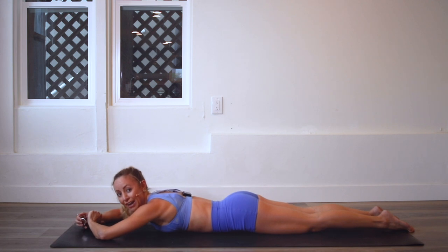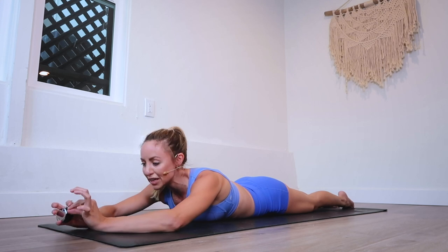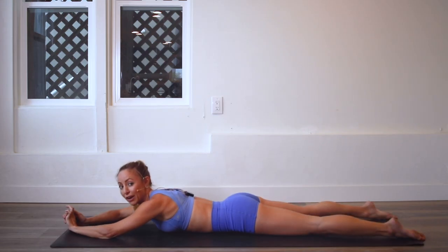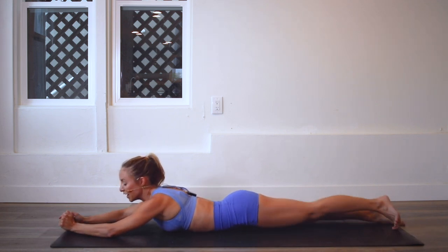That's halfway — how are you doing? You probably feel the burn, right? It's really targeting the inner thighs. Squeeze those ankles together — remember, it's like a mermaid's tail. Don't let the feet come apart at all. The legs aren't meant to go high; they're just meant to stay together and lift from there.